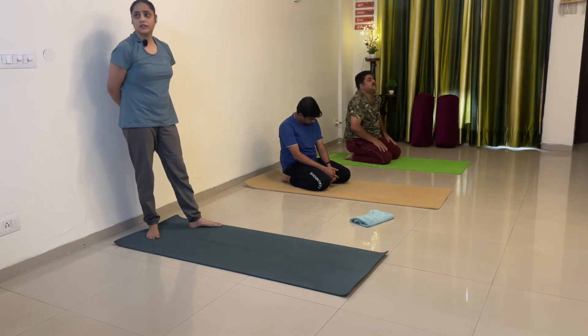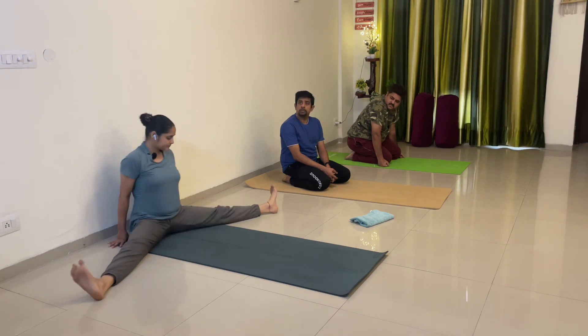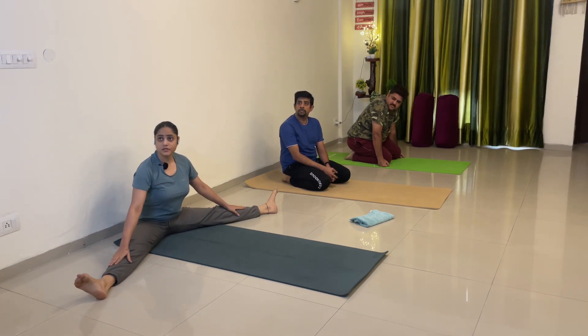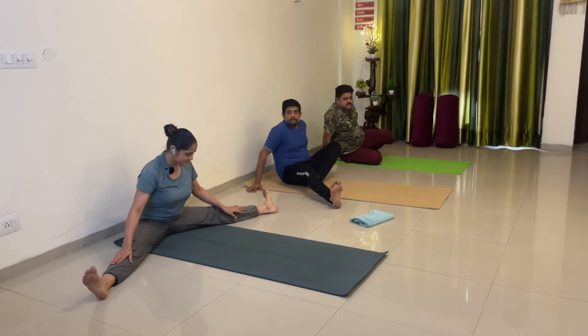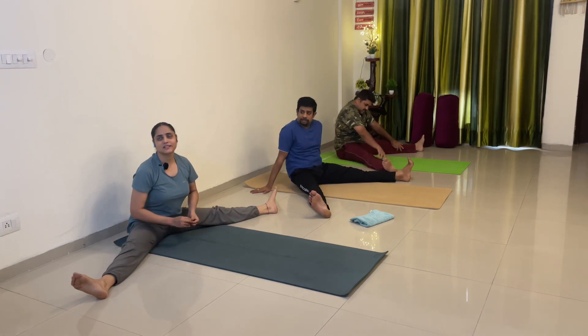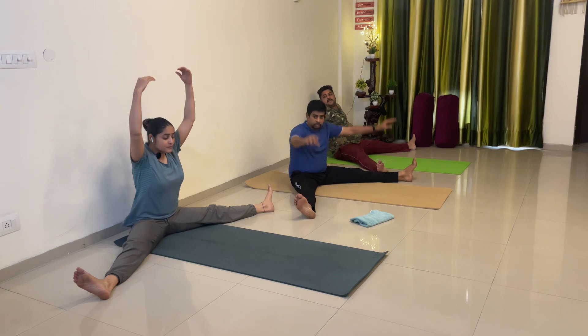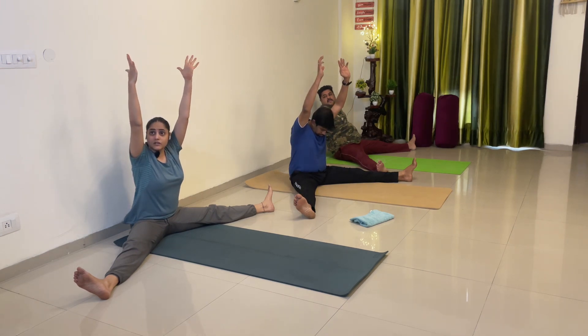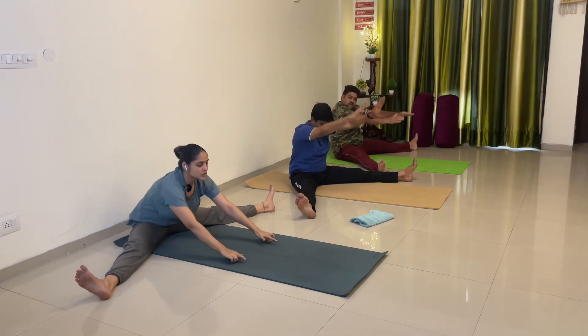Breathe in and breathe out. Let's do upavishtha konasana — legs apart. Raising your both hands up — stretch up, stretch up — hands down. Start walking with your fingers, one, then hang on.